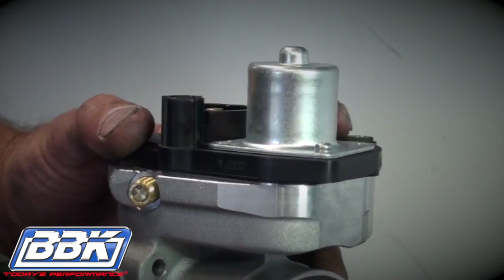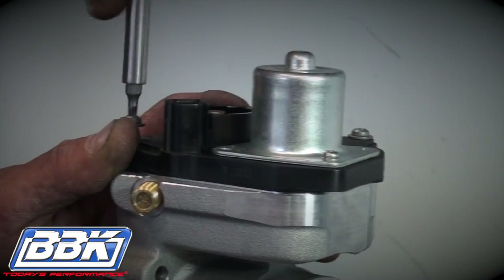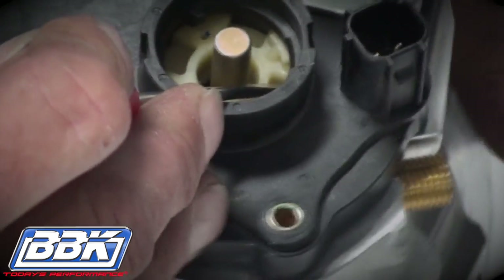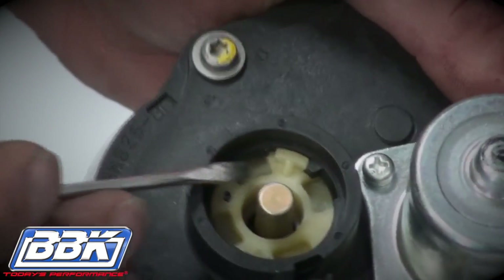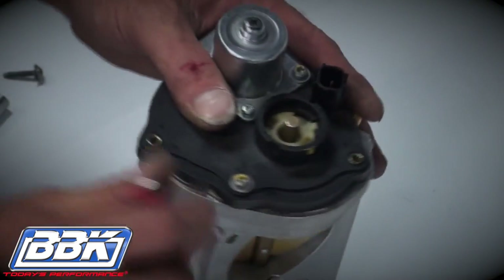Now drop the motor housing onto the BBK throttle body and secure it with just two screws. Note that the motor housing has a large slot and a small slot in its turret, and the plastic cap on the spring has a large tab and a small tab on it. Rotate the plastic cap counterclockwise until they interlock.